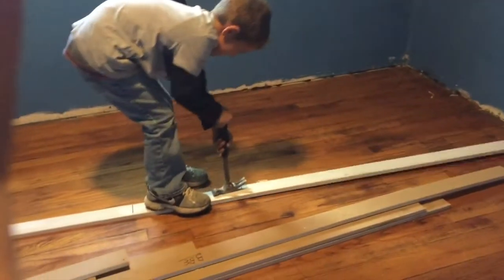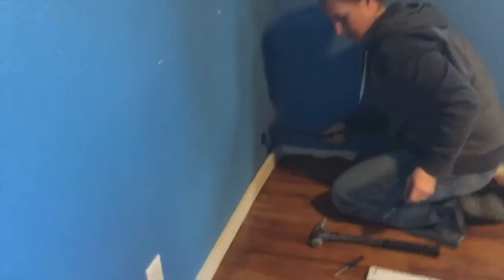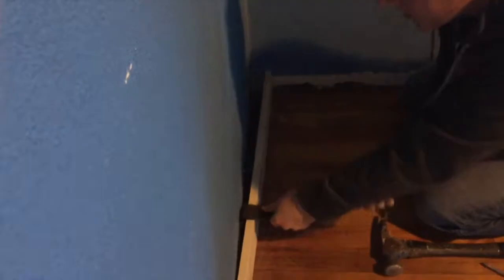A great kid job is to have them label the back of the trim as you pull pieces off. If you put what room they're in and number them one, two, three, four all the way around the room, then you can keep them in piles in another room and pull them out when you're ready to put them back on. We successfully removed all the trim in this room.